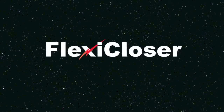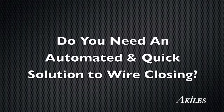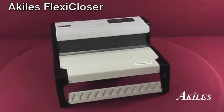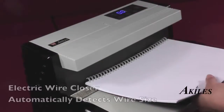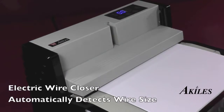This is a product demonstration for the Achilles Flexi-Closer. Do you need an automated and quick solution to wire closing? Introducing the Achilles Flexi-Closer, an electric wire closer capable of automatically detecting wire size and applying exact pressure for perfect closure each and every time.